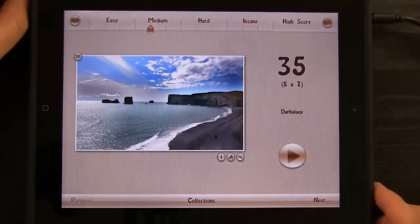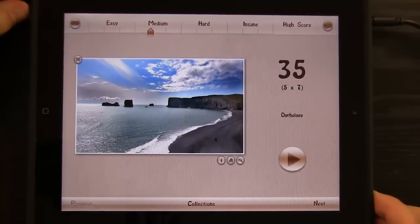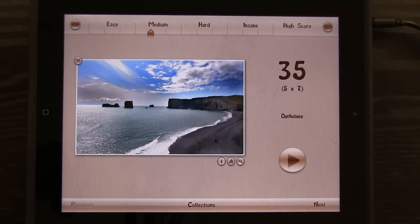You're thinking to yourself, a jigsaw puzzle? When's the last time that I played a jigsaw puzzle? Some of you play jigsaw puzzles quite often, but if you're like me, you haven't played one in a while. And I found myself really stuck playing this jigsaw puzzle — it was fun, it was challenging, and it was very user interactive.